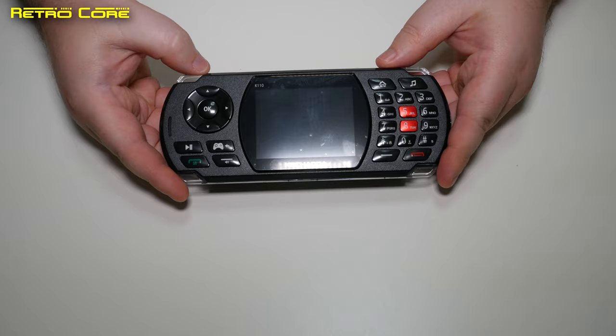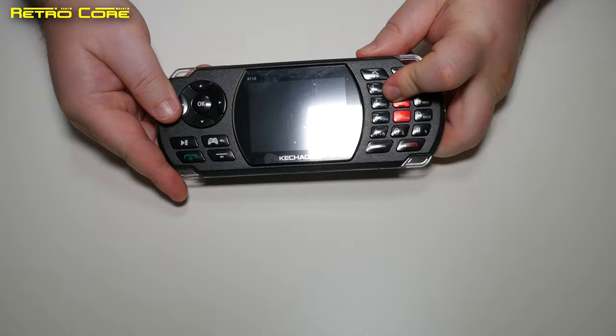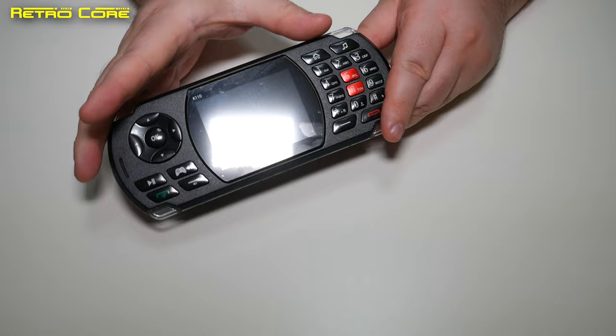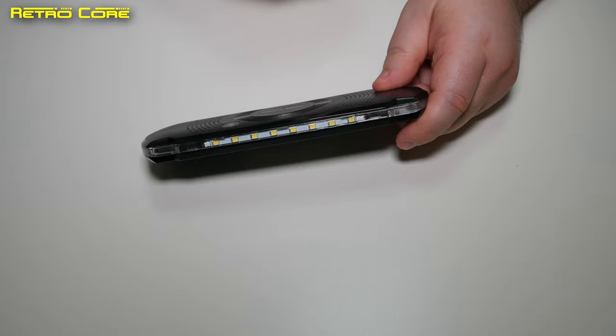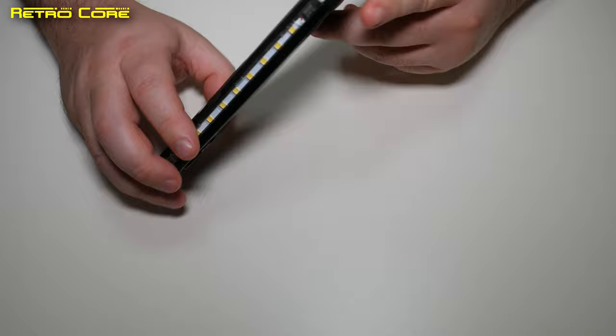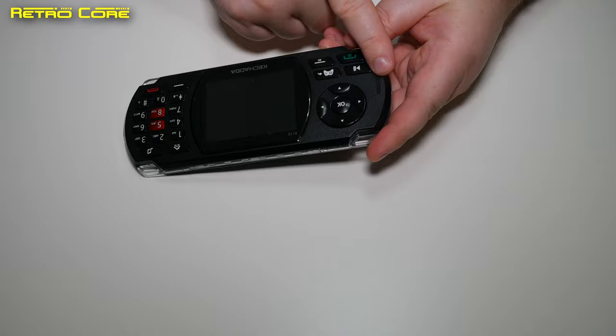Let's take a look at the actual device itself. As you can see, it's kind of shaped like a PSP. The buttons are for all intents and purposes perfectly fine — very solid. It's made of plastic but doesn't feel too cheap; it feels like a late 90s mobile phone. There's a pretty solid d-pad, some LED lights across the top for the torch, a pretty bad camera on the back, a headphone socket, and a micro USB input.